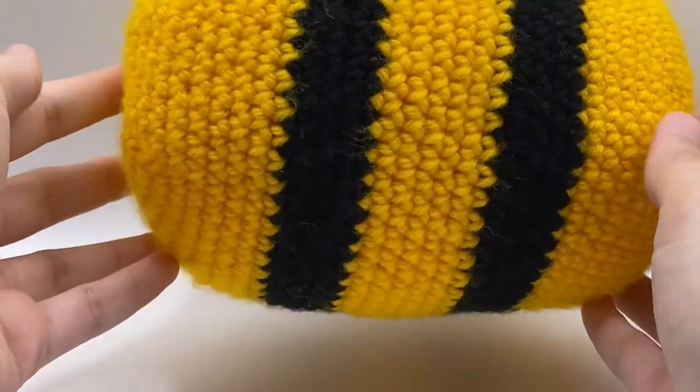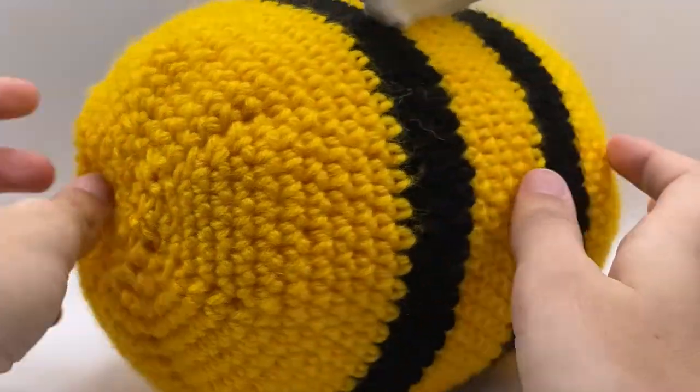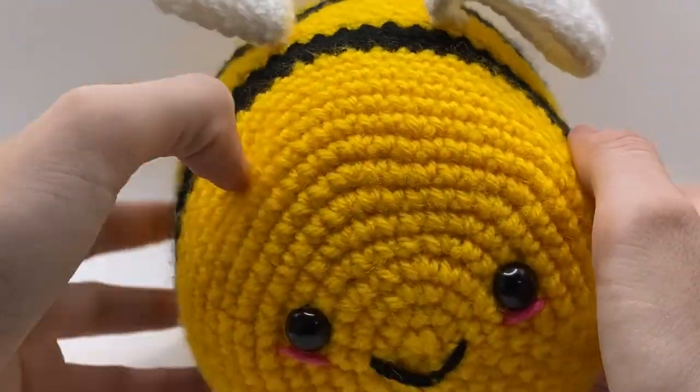And you have crocheted a bee! I hope you enjoyed this tutorial — please reach out to me if you have any questions or concerns.